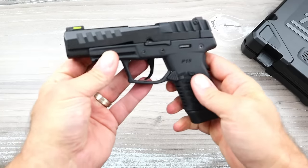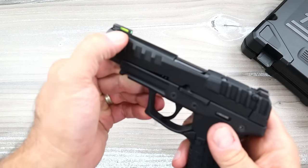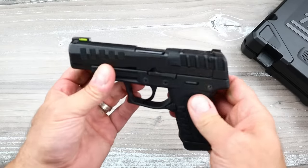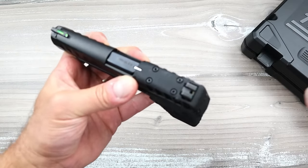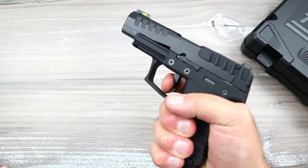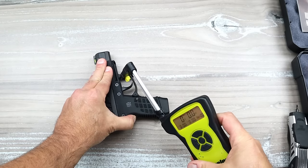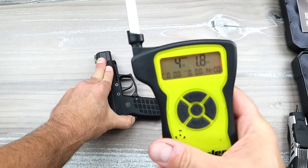Here we have an unloaded firearm. It has tritium night sights — you can see the rear there, tritium — and a fiber optic tritium front sight, so you have a pretty nice sight picture day or night. It is optic ready, though that part is confusing — give me a minute on that. The trigger breaks at about five pounds per the website, but I'm measuring it right at 4.1 pounds, so it is a pretty light aluminum trigger on this striker fire handgun.